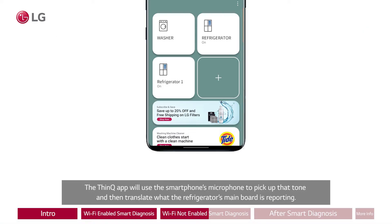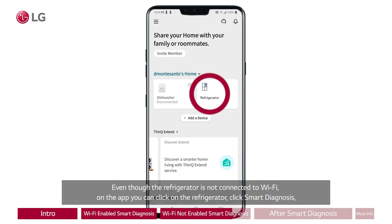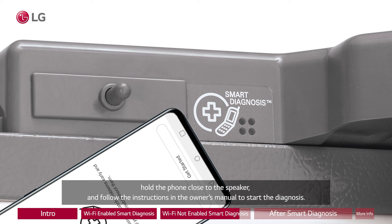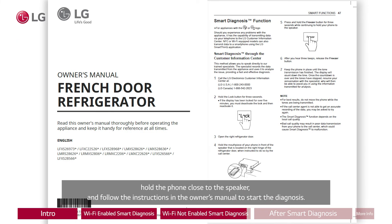The ThinQ app will use the smartphone's microphone to pick up that tone and then translate what the refrigerator's main board is reporting. Even though the refrigerator is not connected to Wi-Fi, on the app you can click on the refrigerator, click Smart Diagnosis, hold the phone close to the speaker, and follow the instructions in the owner's manual to start the diagnosis.